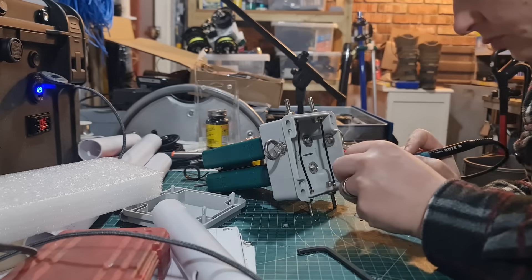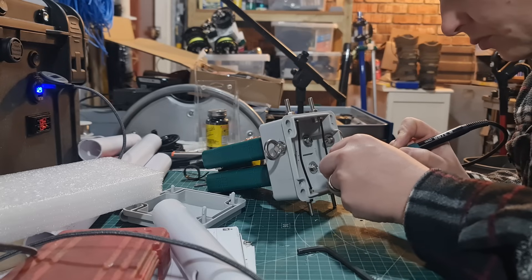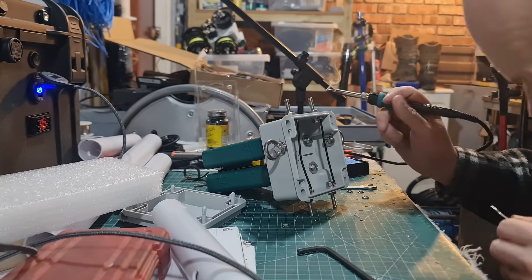This is a new soldering iron — it was less than £40, it's a Yahuwah I think it's called. It's a great bit of kit, and it was less than £40. Loads of heat in it.